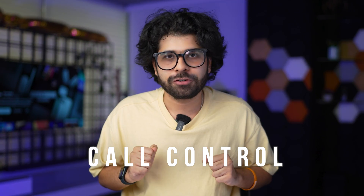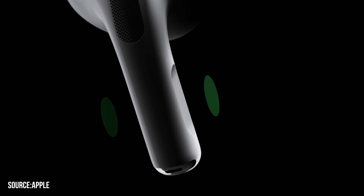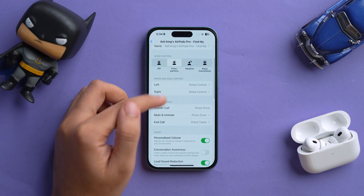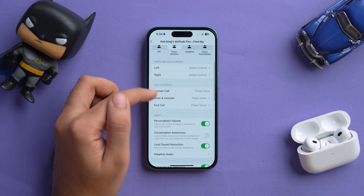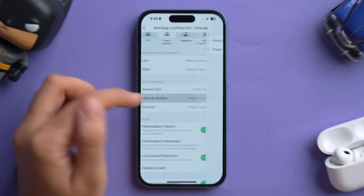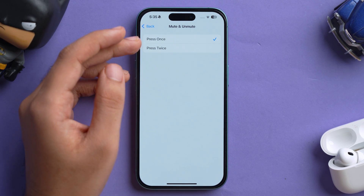The next trick is similar but for call controls. When using your AirPods Pro during a call, you can mute or unmute by pinching the stem. Go to the i button in Bluetooth settings, find the Call Controls section, and tap Mute and Unmute. You'll see two options — press once or press twice. To make things easier, select press once, so whenever you want to mute or unmute a call, you just press the stem once.